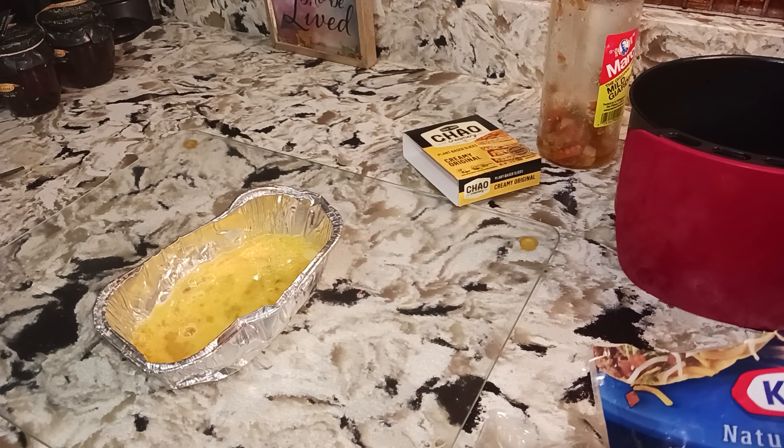My grits are on point — just add a little water, a little bit more water, and my grits will be complete.